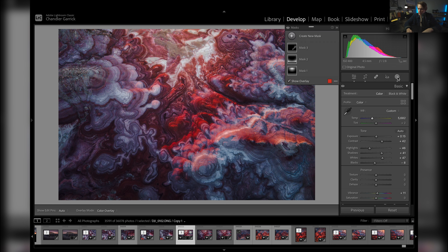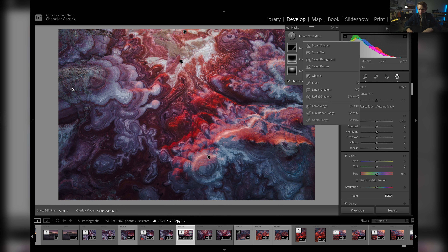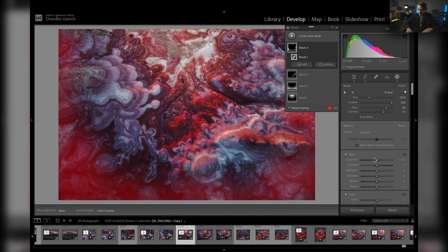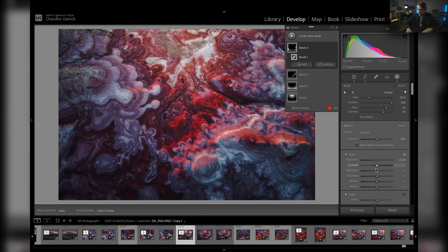Now I think I want to darken down some of these darker spots just a little bit more. I'll come over to my masking panel, hit brush, raise the flow and density just ever so slightly, and just kind of touch the very corners of the image. Yeah, I do like that — a little bit more dark in those corners.